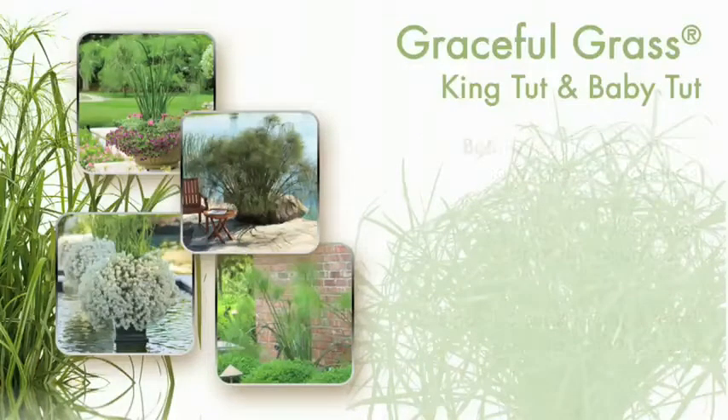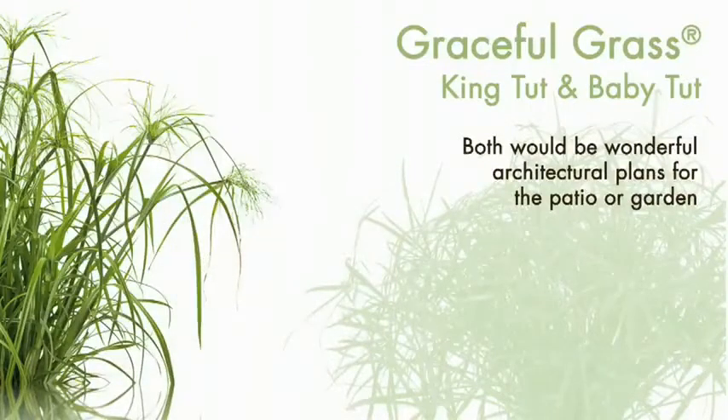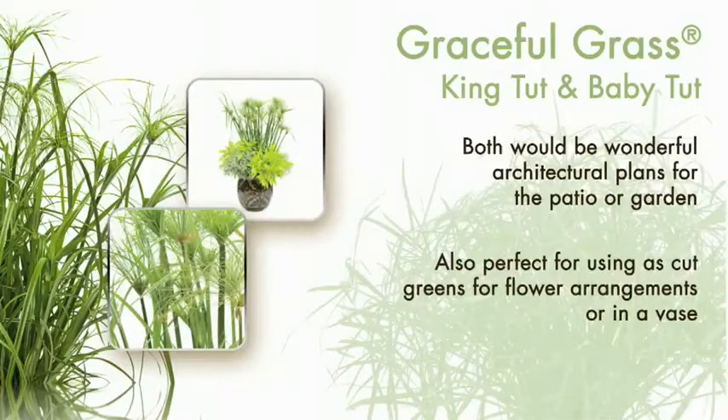Both would be absolutely wonderful architectural plants for the patio or garden. They're also perfect for using as cut greens for flower arrangements or in a vase alone.